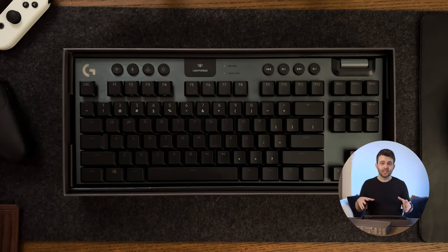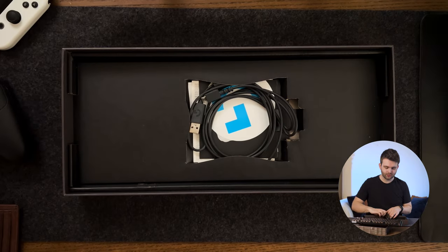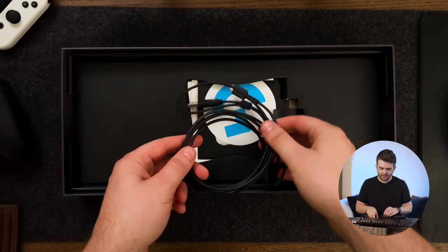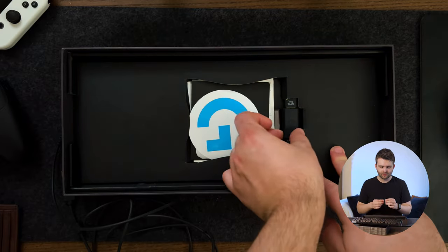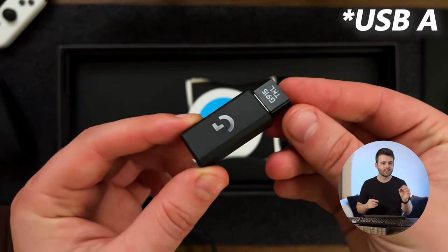Let's start off with what's included in the box. If you take off the front section of the box you can see the keyboard immediately below, and then just below that you'll see the cable which is included for charging and also for plugging into other devices like your laptop.